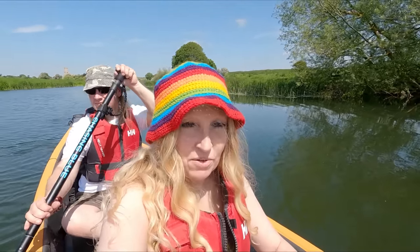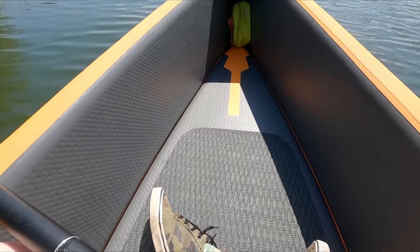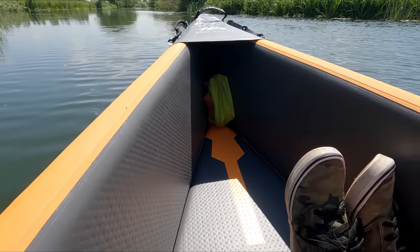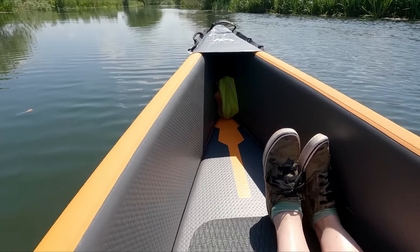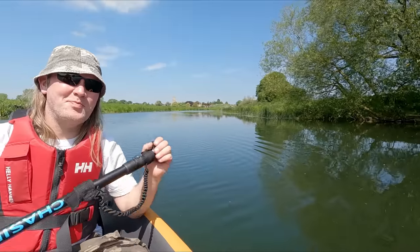I normally sit at the front because Gareth's steering at the back, and there's still quite a lot of room for me to be fair. But this one's actually huge - I've got my legs crossed at the moment, and if I uncross them you can still see I've got all that space. It's just huge - loads of room for things in the front.